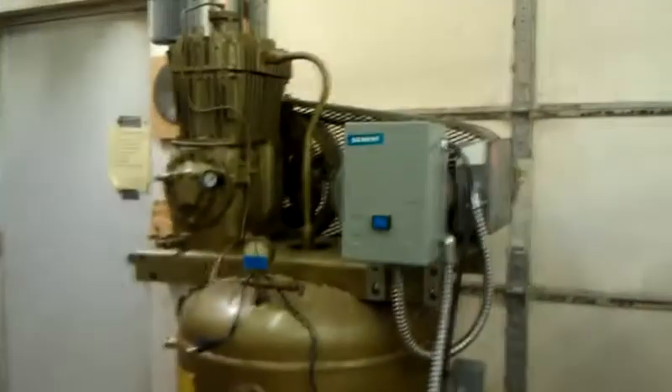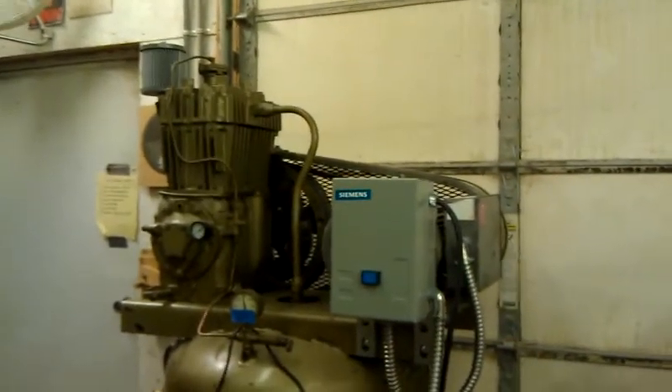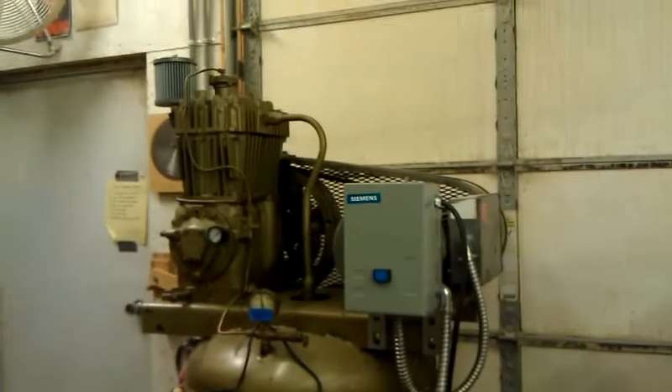So anyway, that's the update for now. Probably the last video and update will be this compressor installed in its location, fully functional and running. I will keep you posted — thanks for watching.